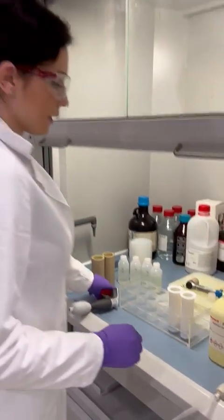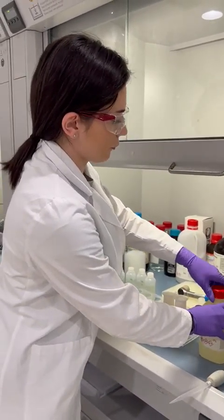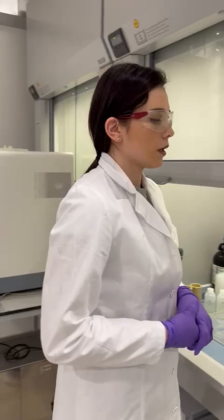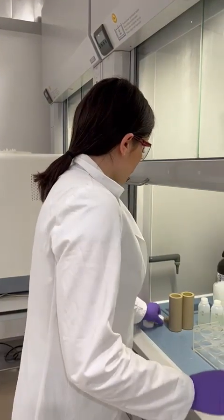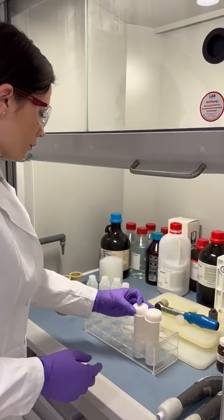After that, we are adding 1 milliliter of hydrochloric acid and 1 milliliter of hydrofluoric acid. After that, we are closing our microwave vessels — first we do this step of closing the vessels.